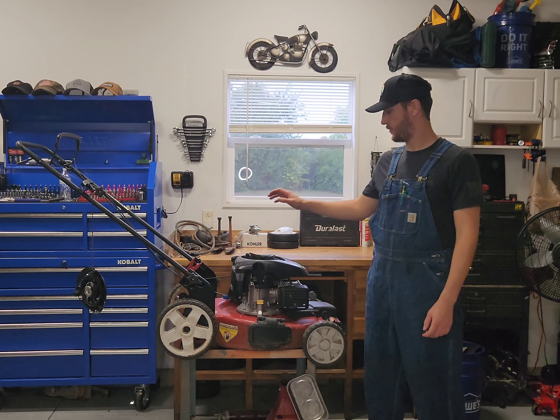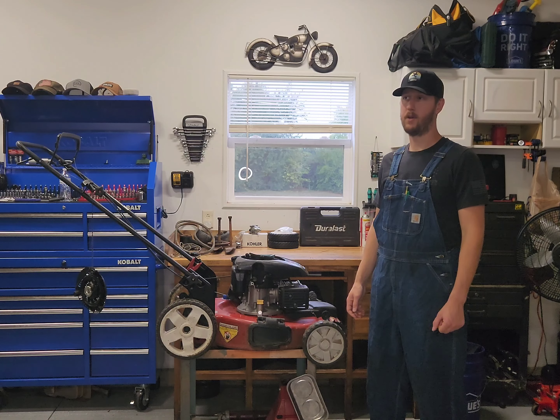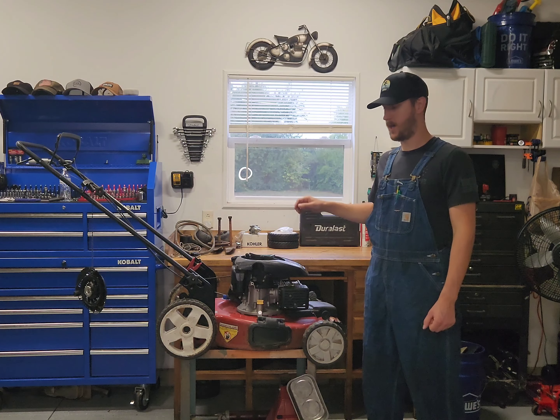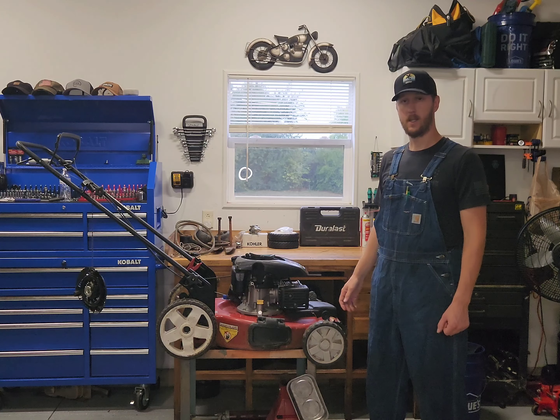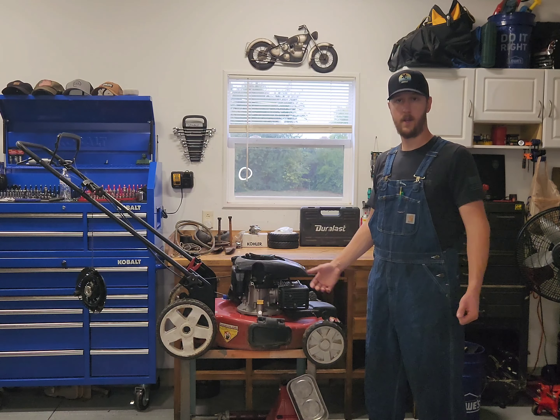All right, finally getting back around to our lawn mower here. I know it's been a while. I finally got the parts ordered and they are in, sitting on the bench here. We don't have a whole lot more to cover on this topic but we'll go ahead and get into it, get this mower back together, get it fixed up and on to the next project.